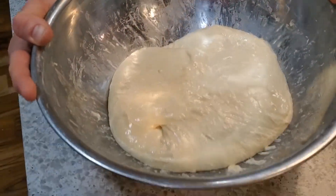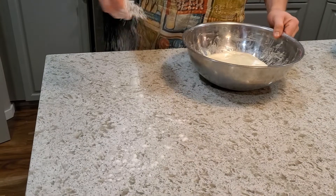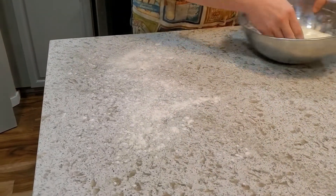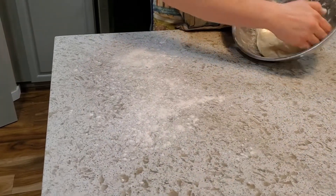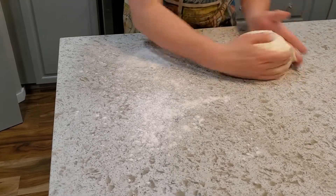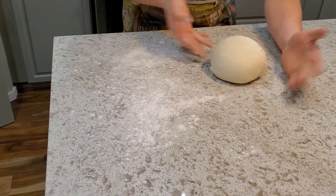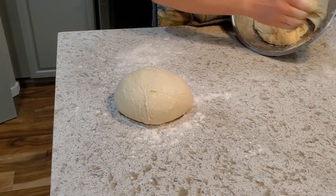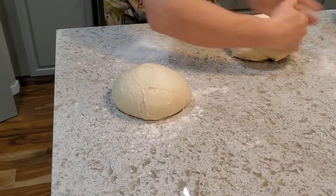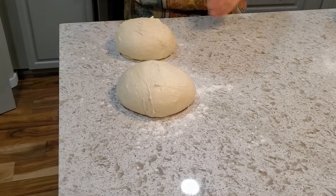After a couple more hours, the dough has a really nice jiggle to it — there's a lot of air on the inside — so it's time to do a little pre-shaping. I prep a floured space, tuck my fingers underneath, then put it on an unfloured surface so it sticks to the counter and can be pulled nice and tight. I do the same with the second loaf, then give them about 10 minutes before the final shaping and getting them into the bannetons.